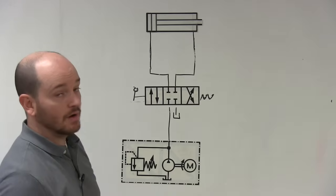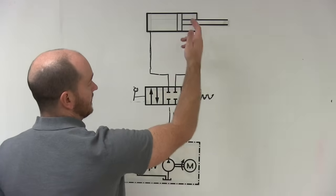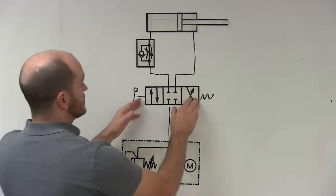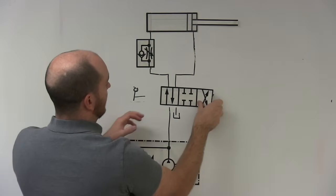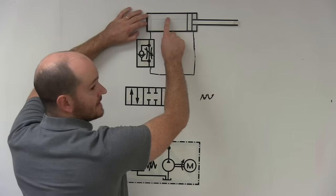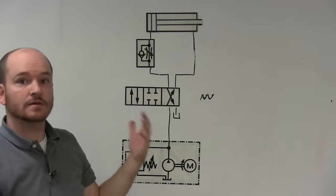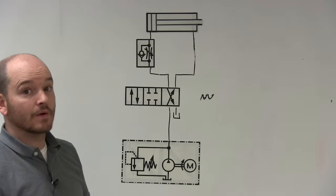For meter out on retraction, I go through the same process: when retracting, this is my input and this is my output, so the flow control goes on the output side with the arrow facing this way. On extension, oil flows through the bypass check valve and the cylinder extends quickly. On retraction, oil free flows into the cylinder, but all the oil exiting has to go through the needle valve and get metered on the way out — so it retracts slowly. This is a meter-out on retraction circuit.